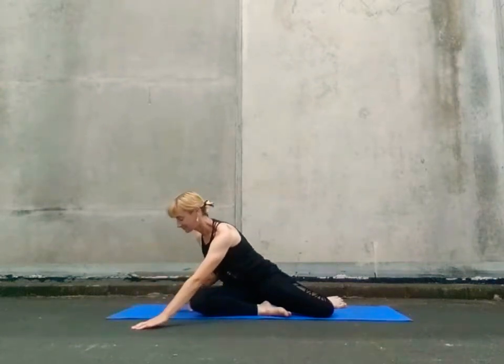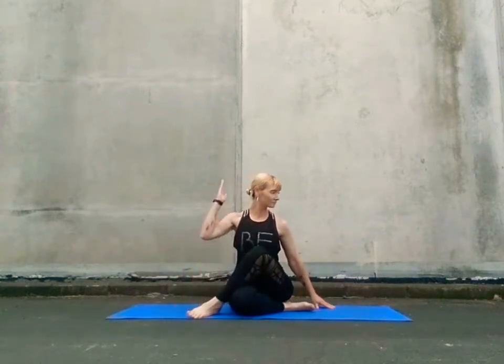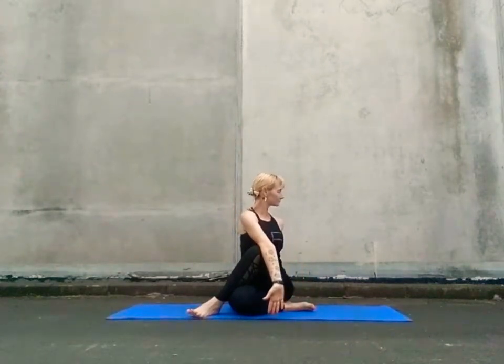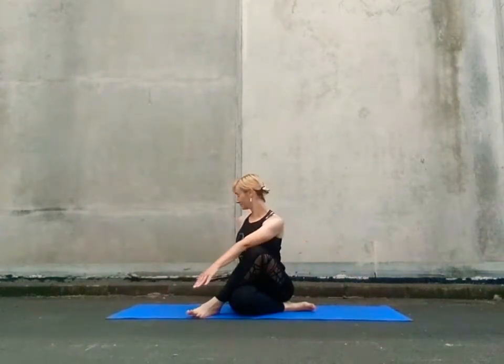Walk the hands in towards the body, coming back to a tall spine, sweeping that right leg up and over. Breathe in as we reach up, exhale as we twist, inhale anchor, lift through the tailbone and up through the crown of the head. Exhale as you deepen your twist, keeping your collarbone wide, rotating quickly across to the opposite side.